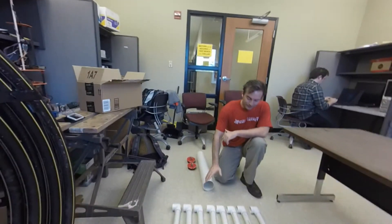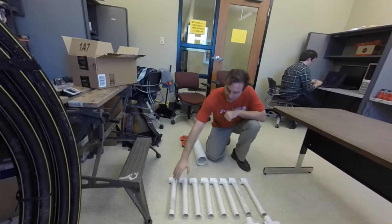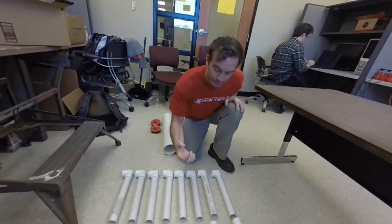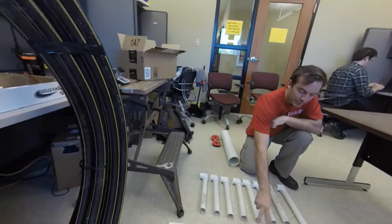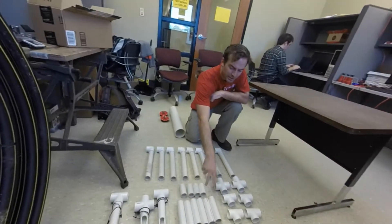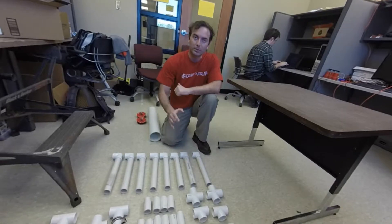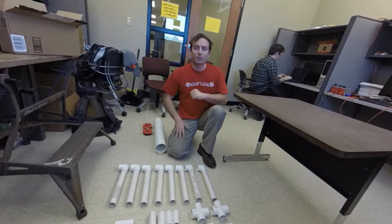Most of the other structure is connected with these one-foot pipes, and we have some small adapters here and there for the external wings — some three-inch and some six-inch pipes with all the various connectors required for our build. You can modify your build however you like.